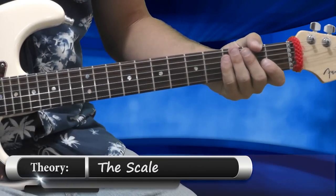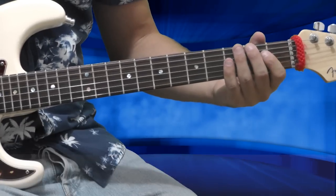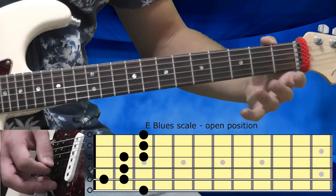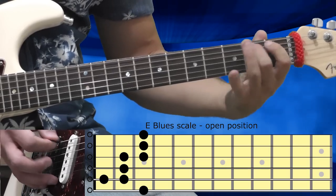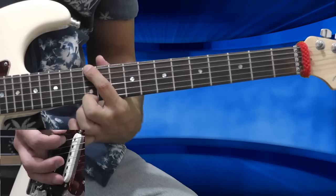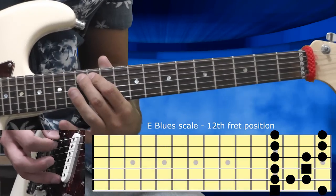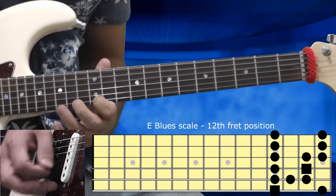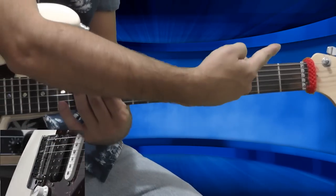We'll start by looking at the scale that this solo is based on, and we'll see two positions. The first one is the open position of the E blues scale. And the second position is on the 12th fret — start on the 12th fret with my first finger. This is one octave higher than the open position.